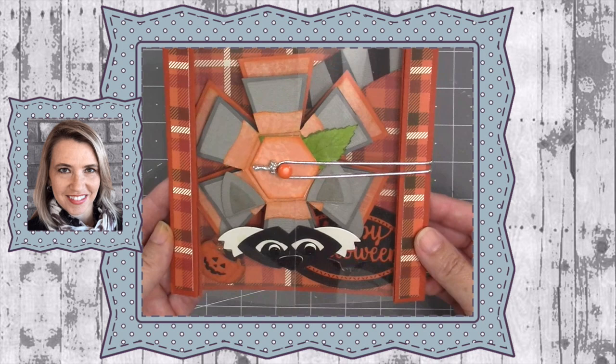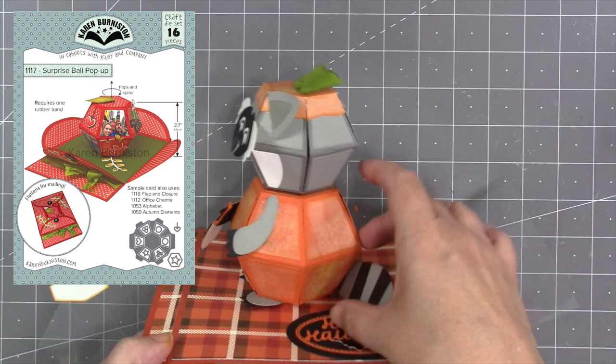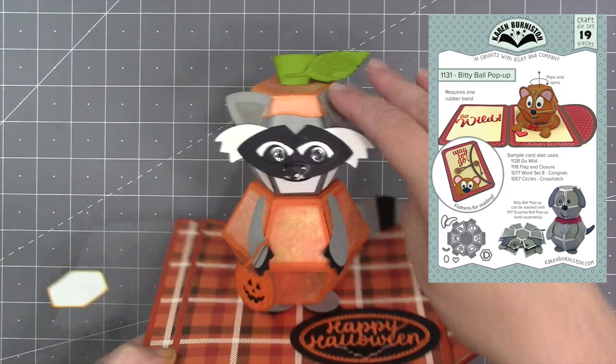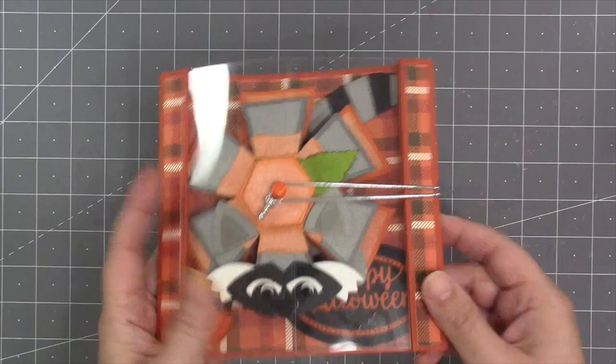Hello, it's Karen Burniston here with my monthly designer challenge video. The challenge this month is to make stacked animals by using our two ball dies. We have the original surprise ball pop-up, which will flatten down into a five inch square, and the new bitty ball pop-up, which is about 20% smaller and collapses down into a four and a quarter inch square. When you stack them together, the head of your animal is a little smaller than the body.